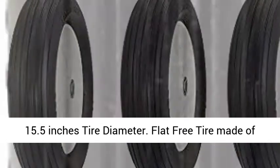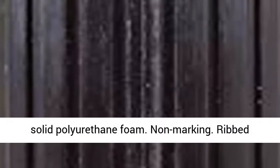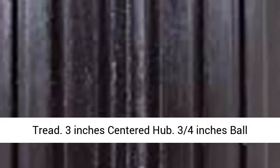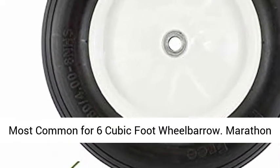4.80/4.00-8 inches tire, 15.5 inches tire diameter. Flat free tire made of solid polyurethane foam. Non-marking, rib tread. 3 inches centered hub, 3/4 inches ball bearings.